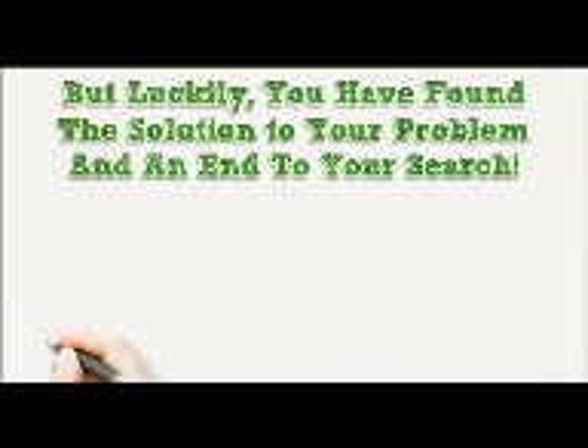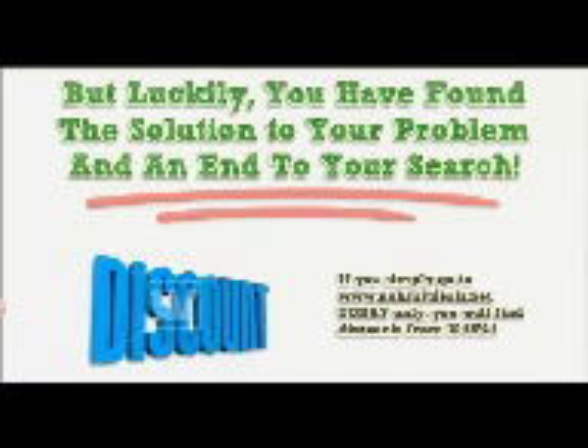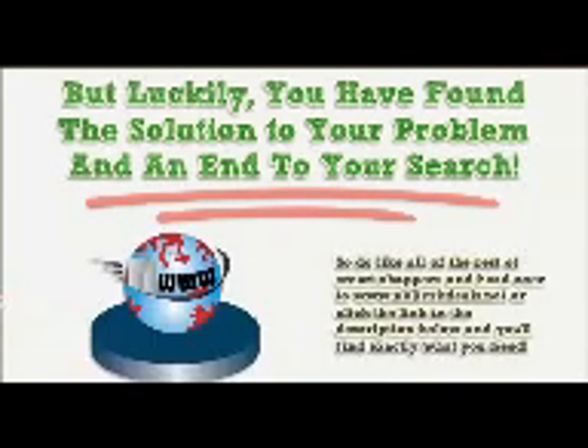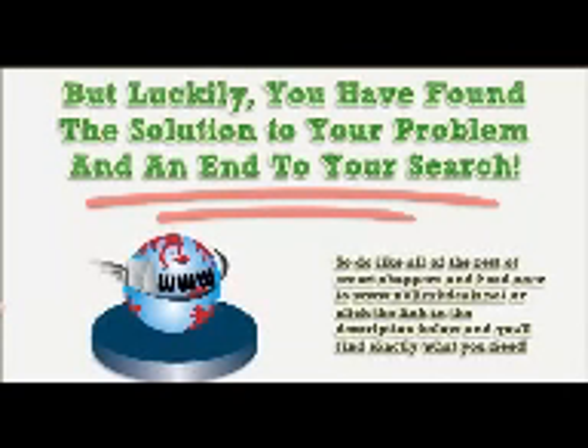But luckily, you have found the solution to your problem and an end to your search. If you simply go to www.nolimitdeals.net, today only, you will find discounts from 10 to 65%. So do like all of the rest of smart shoppers and head over to www.nolimitdeals.net or click the link in the description below and you will find exactly what you need.